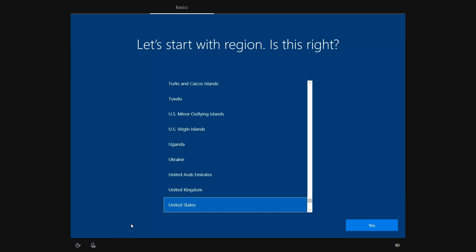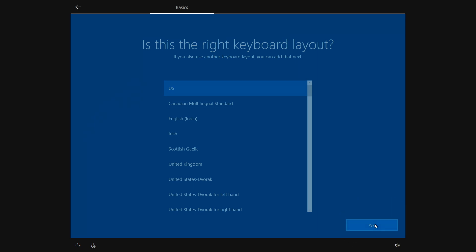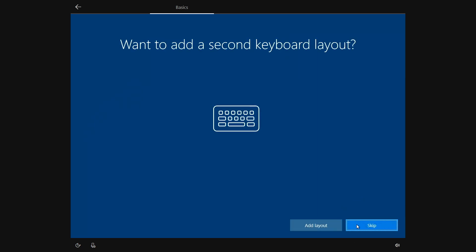Next, select your location and press yes when you're ready to continue. Here's where you select the right keyboard layout. The default is the one most commonly used in the US, but if you prefer something different, select that instead and click yes. Add a secondary layout, or choose skip.